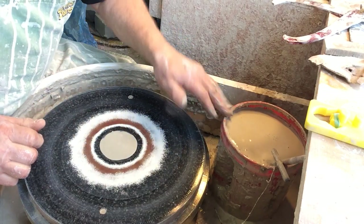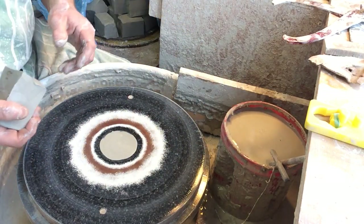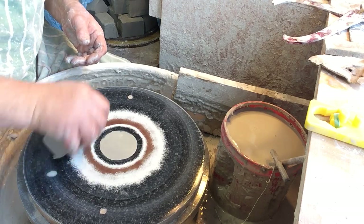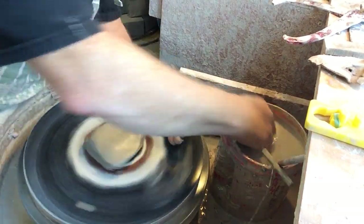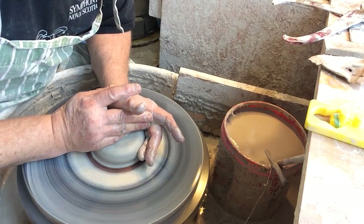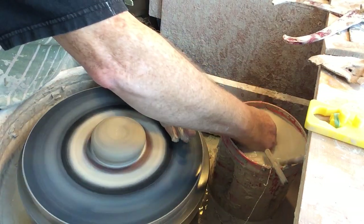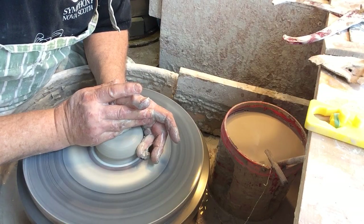So what's the next one? Let's throw a jar and we'll do a lid with a flange — and also the pot will have a bit of a flange. You can sketch out what you're doing before you throw if you need that, and that's what I did.